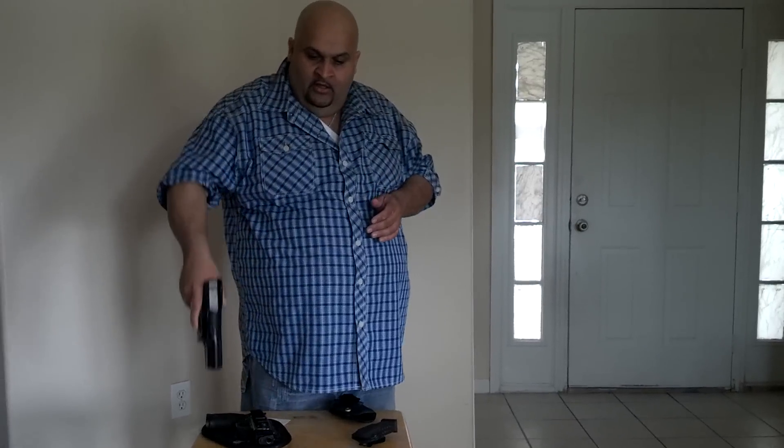I also have a neoprene holster. It's a real cheap holster made by Uncle Mike's. I'll throw that on, maybe go to my car and go to the mag machine, then take that holster out and put it on my seat. Because that holster, being that it's neoprene, as soon as you take it out it collapses. You only do it one time and that's it.